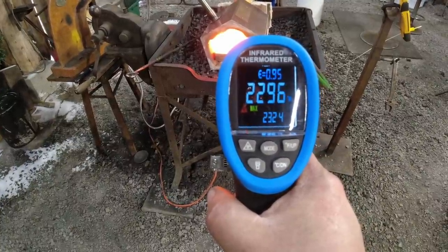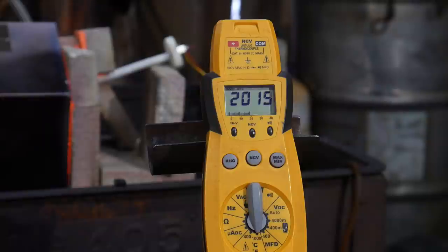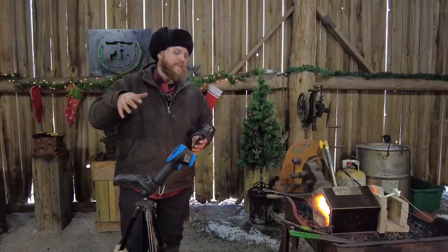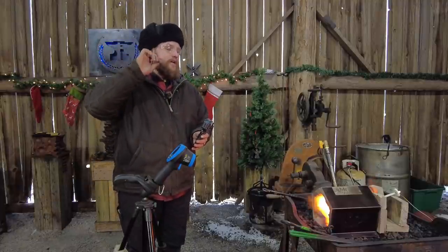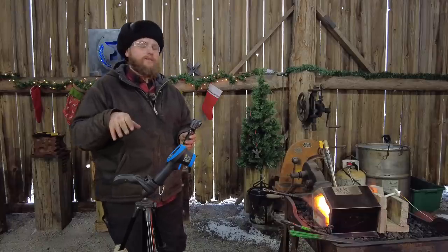Now we're up to about 2200 to 2300 degrees Fahrenheit according to this laser thermometer. I don't know how accurate it is in comparison — the manual K-type thermocouple is probably going to be way more accurate. That's about 2200 degrees, fluttering right there at that temperature — right at about 10 psi on the tank. I haven't changed anything, I haven't opened up the air damper. I'm just dumping more gas pressure into the actual burner, so the oxygen is staying the same.